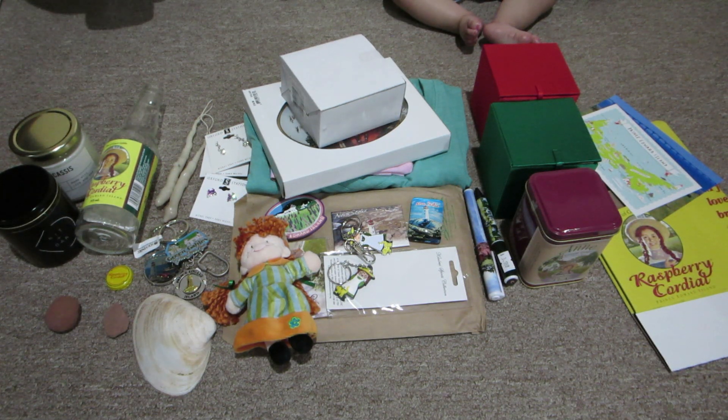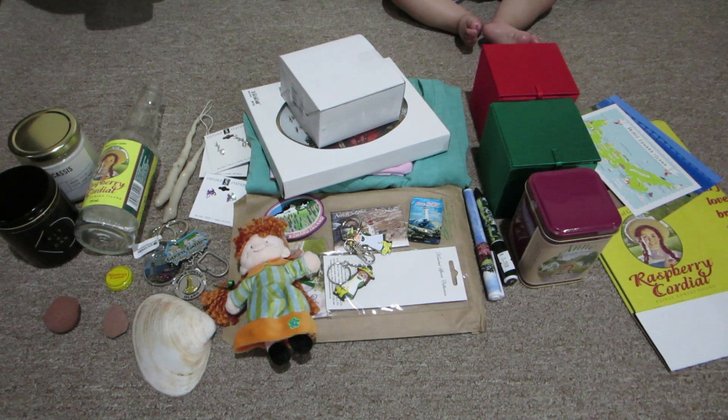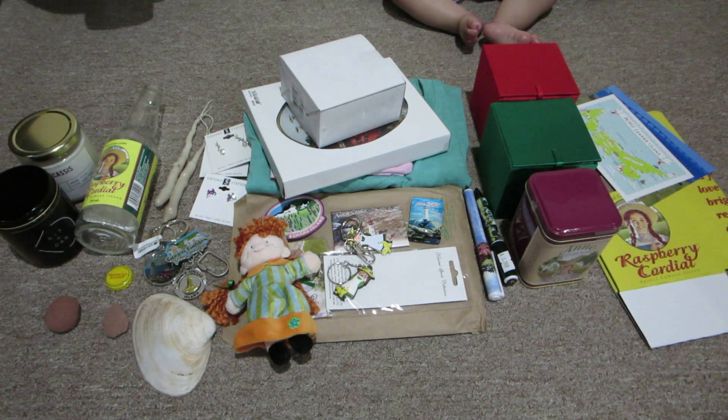Hey guys, I am here with a haul to show you what we bought on our trip. As you can see, Maisie's feet are in this video - it's hilarious. She is in the living room here. Anyways, let's get started.